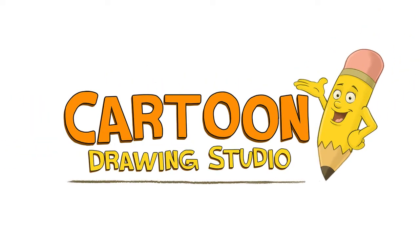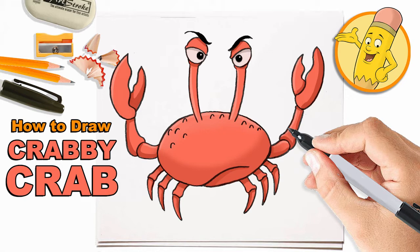Hello and welcome to Cartoon Drawing Studio. Today we're gonna be drawing a crabby crab. Make sure you hit that like button and subscribe to the channel — I really appreciate your support. Grab your materials and let's get started.